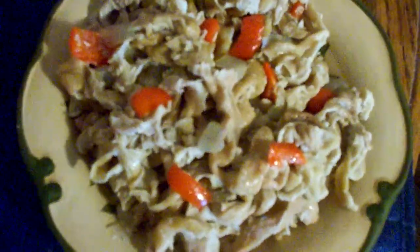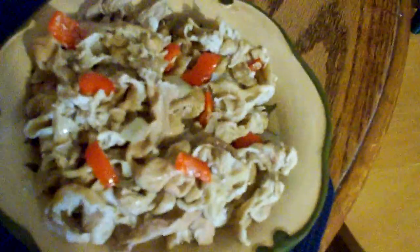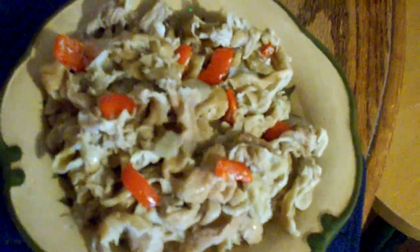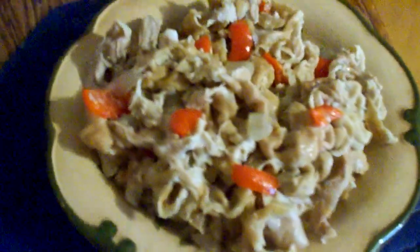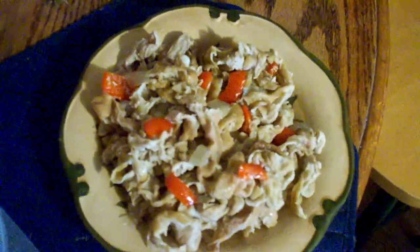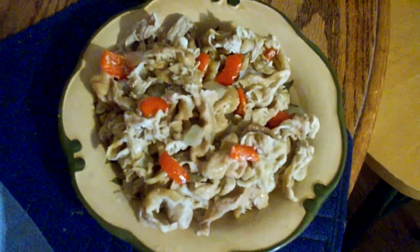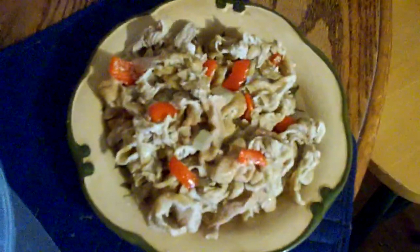Just look at that dish — those red bell peppers and those onions are just sitting so right, and my mouth is watering as I look at it. I would offer you some but by the time you get here to eat it, it'll all be gone because I don't like to share. Well, that's all — thank you for tuning in and I'm about to eat this delicious dish. All right guys, thank you!